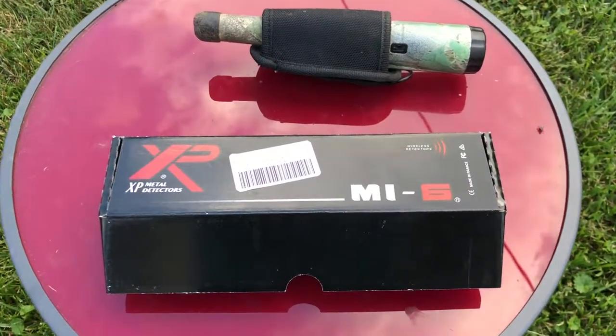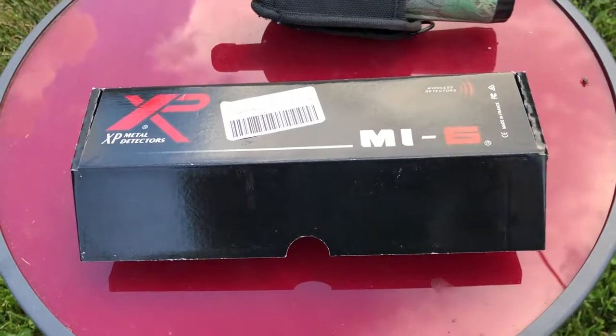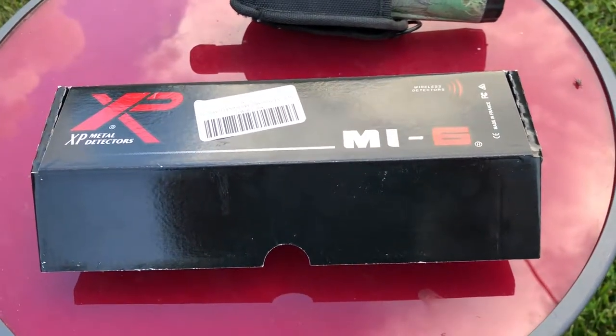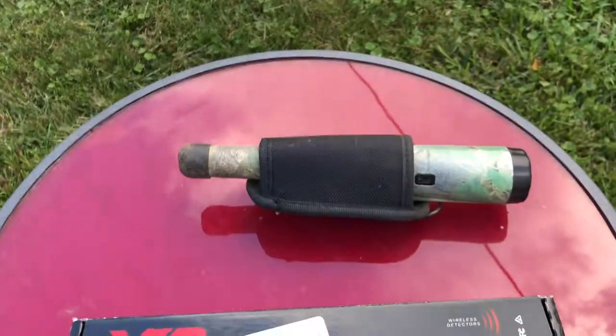Here it is — the MI6 from XP. I did have to open the box, so this isn't a pure unboxing. The reason for that is because it was completely dead — the battery was dead. We'll get to that in a second about the rechargeable battery.